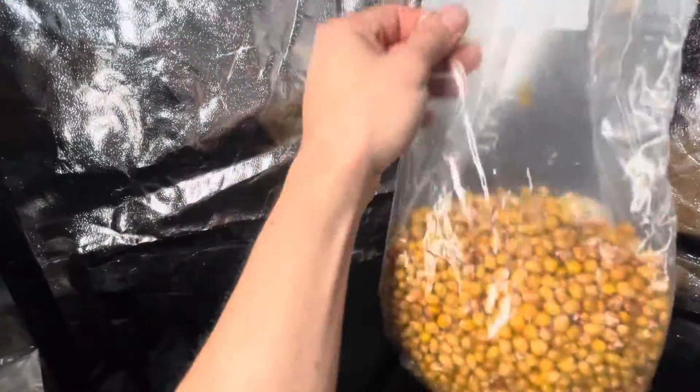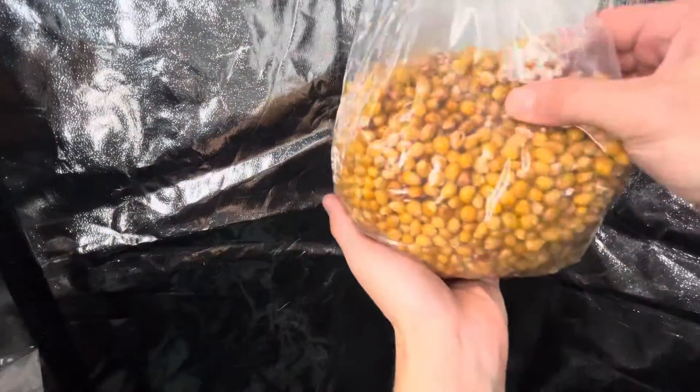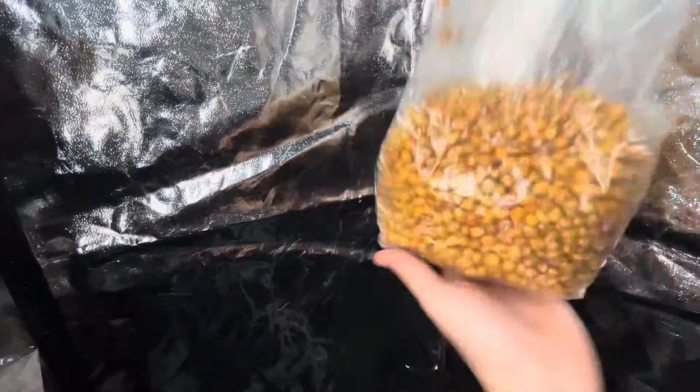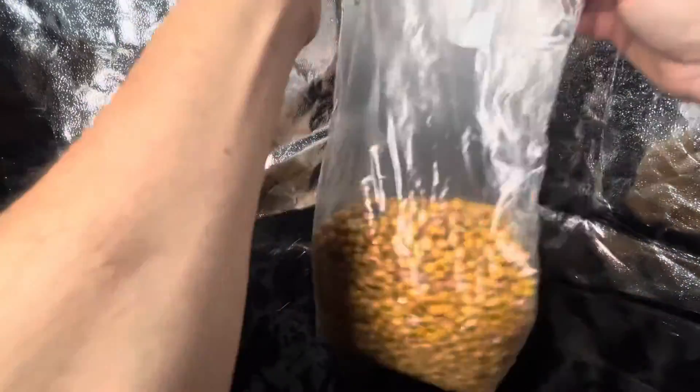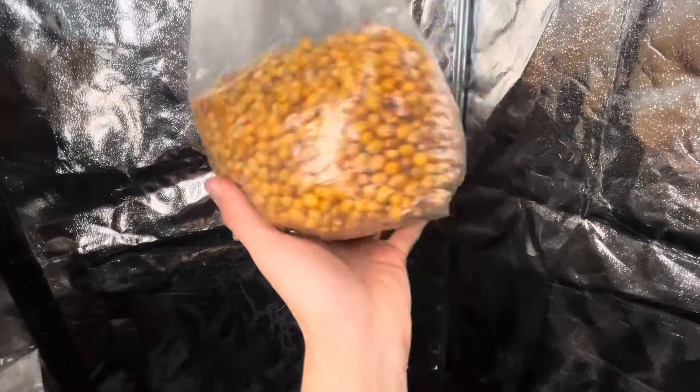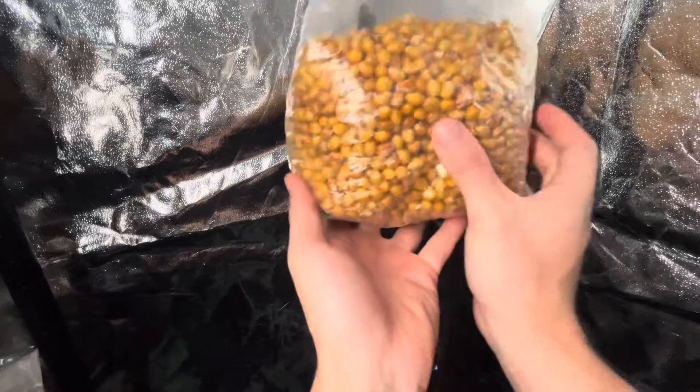I like to be pretty thorough when I break and shake — you really want to get that even distribution and it can be a little bit difficult. Try and knock some of that back down to the bottom. There you go, this has been broken and shaken.